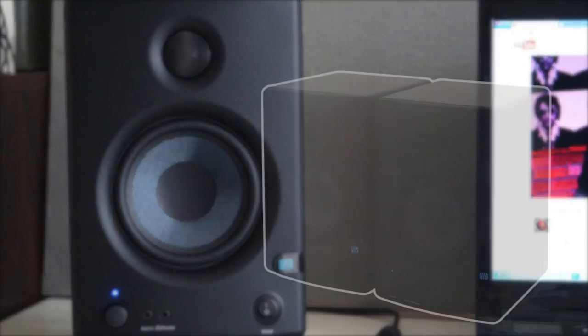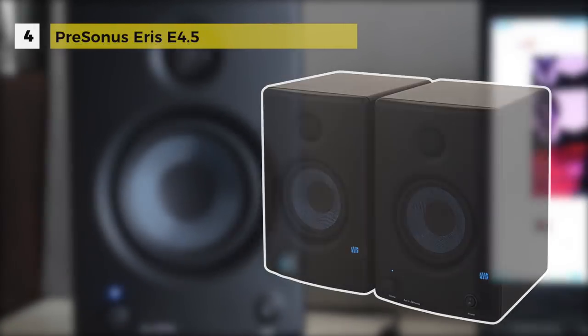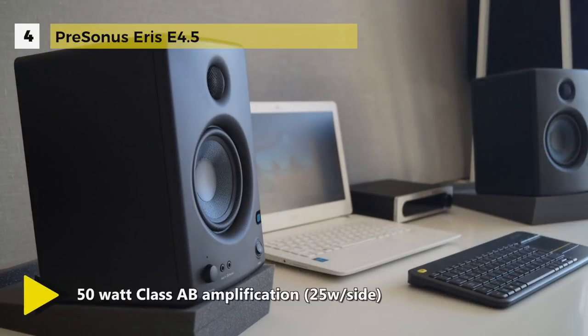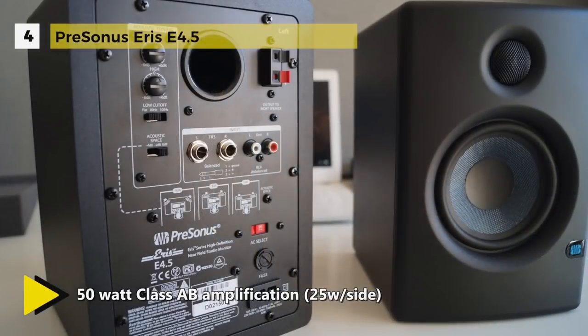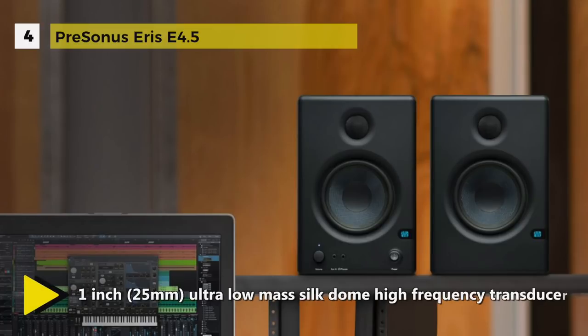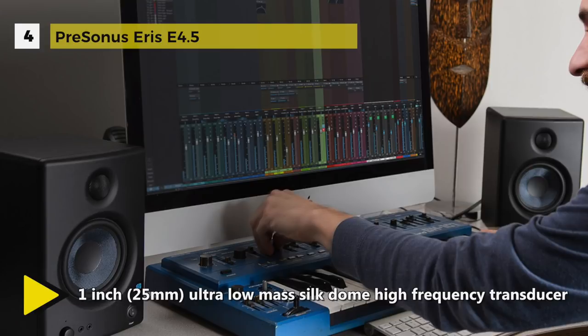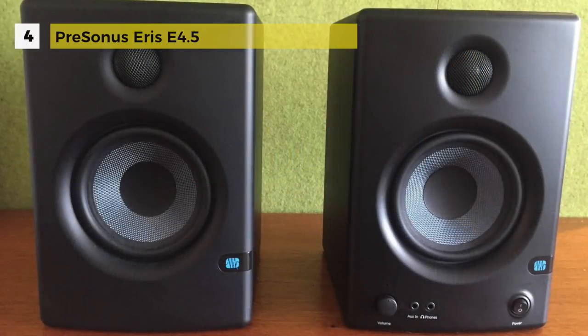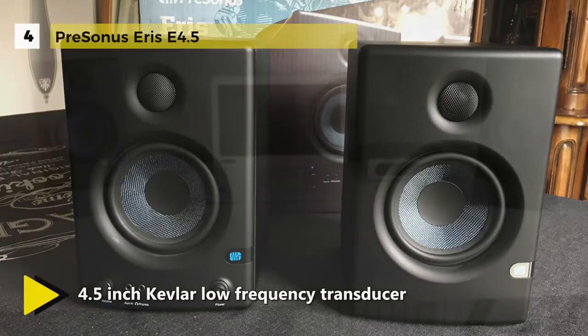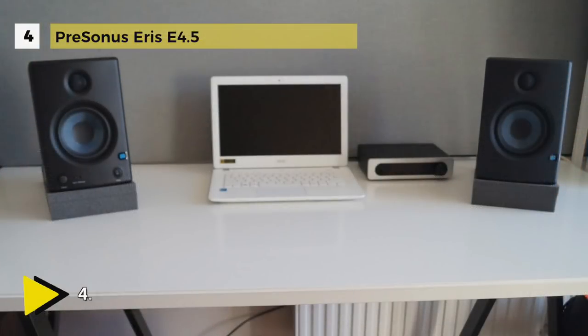The PreSonus ARIS E4.5 is unique in its ability to create accurate mixes that sound good on other playback systems — on iPod headphones, TV commercial soundtracks — and delivers fantastic sound quality in a compact package. With three different types of audio inputs, it's easy to feed audio from a mixer, interface, media player, or almost any other source. It is equipped with a headphone amplifier and has controls for simulating different listening environments, delivering 100 dB maximum continuous SPL and a 70 Hz to 20 kHz frequency response.